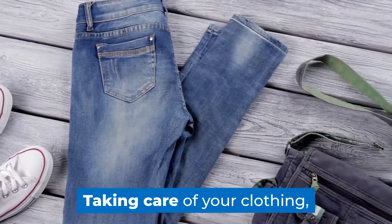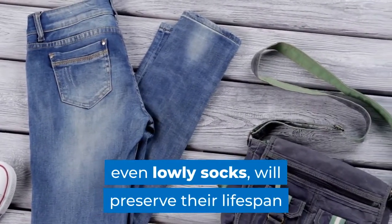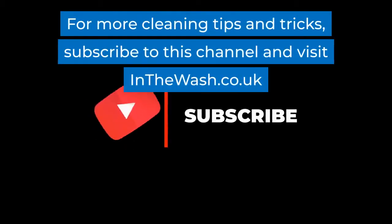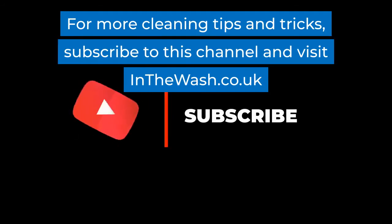Taking care of your clothing, even lowly socks, will preserve their lifespan and provide you with years of service and enjoyment. For more cleaning tips and tricks, subscribe to this channel and visit inthewash.co.uk.